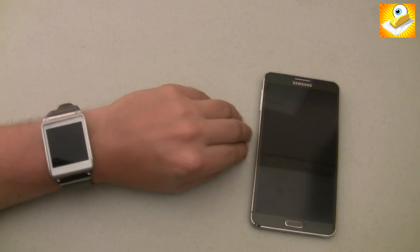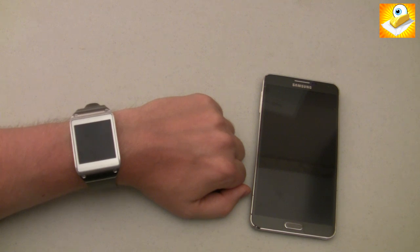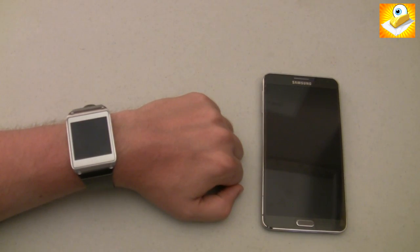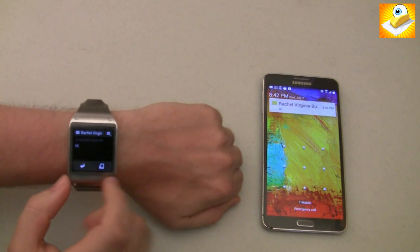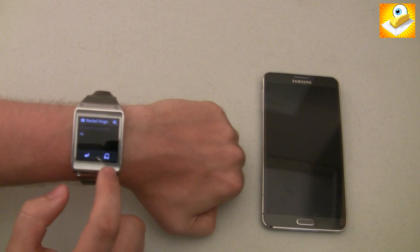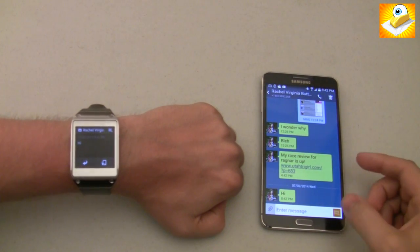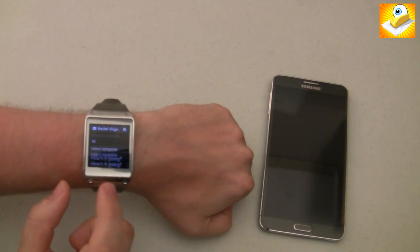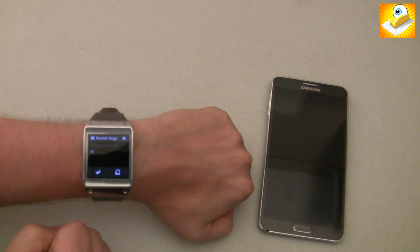Let me show you what some notifications look like. I'm going to send myself a text message from a different phone, and you can see what that looks like on the watch. You can take a look at what you have there. You can also choose to view it on your device — if I hit this button right here, it goes to the device and pulls it up so you can respond from your phone. You also have the option of hitting the reply button, where you have some canned replies that you can send to someone really quickly.